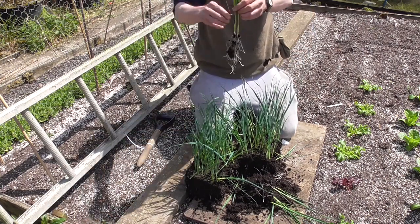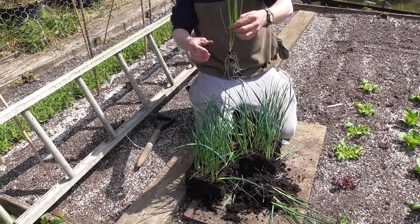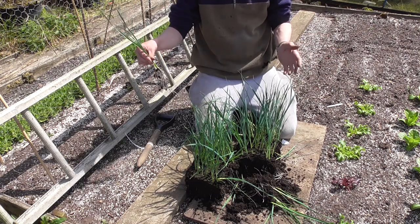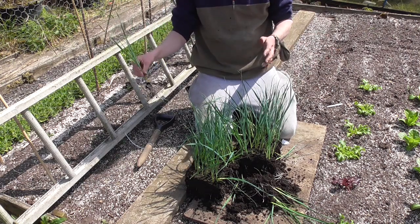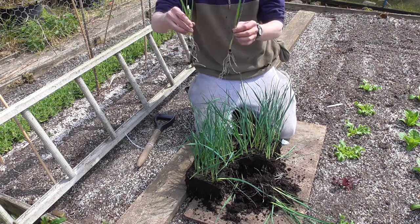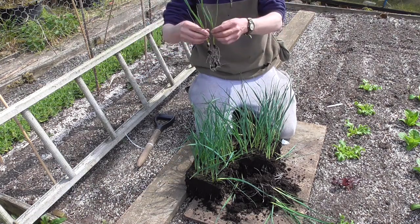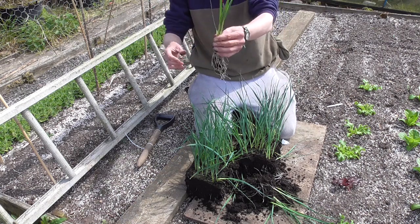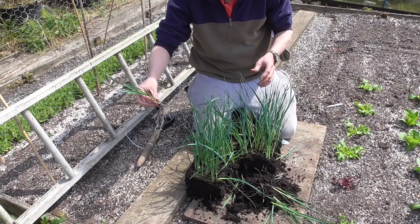A lot of the old gardeners used to say chop half the roots off and half the leaves off before you plant them, but I've never done it that way. I did it once — half a row one way and half the row my way, which is just leaving them and planting the whole thing in — and I got exactly the same results. So for me it's just a matter of separating them all into single ones.